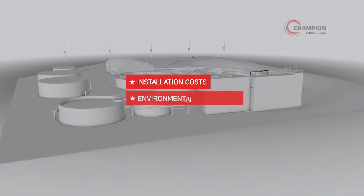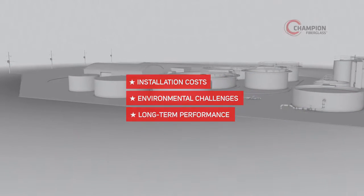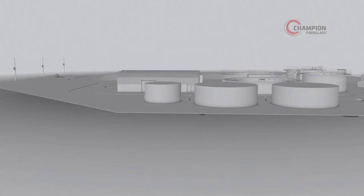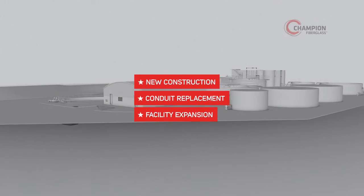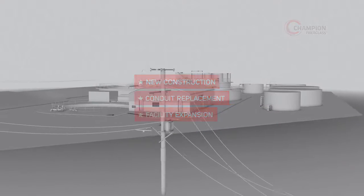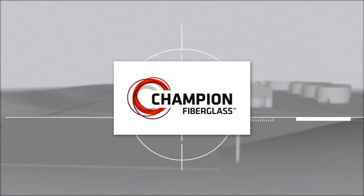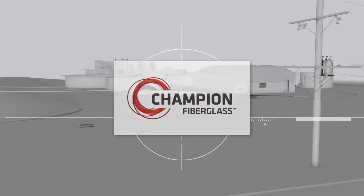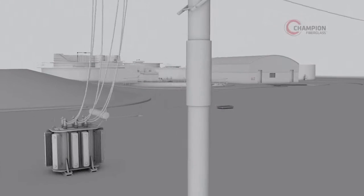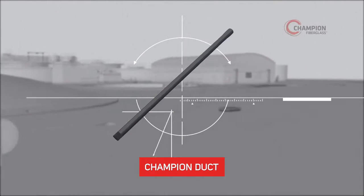Installation costs, environmental challenges, long-term performance — there's a lot to consider when it comes to choosing conduit for your wastewater treatment facility. Whether you're building from scratch, repairing an existing facility, or simply adding on to one, Champion Fiberglass is the cost-effective, corrosion-resistant way to handle your project needs starting from the ground up. With its lightweight yet very strong and rigid construction, Champion Duct is the superior choice for below- and above-ground installations.